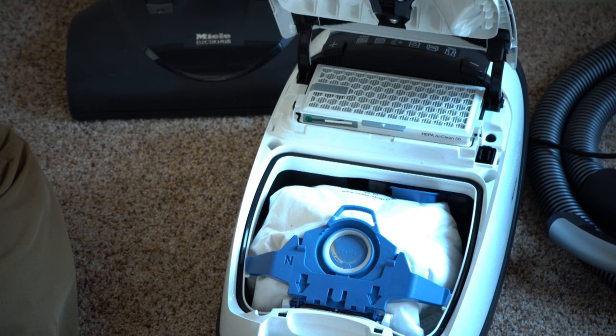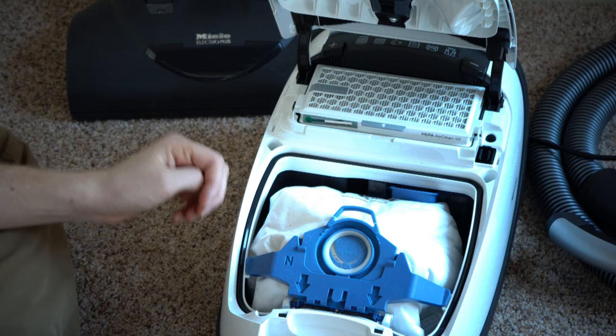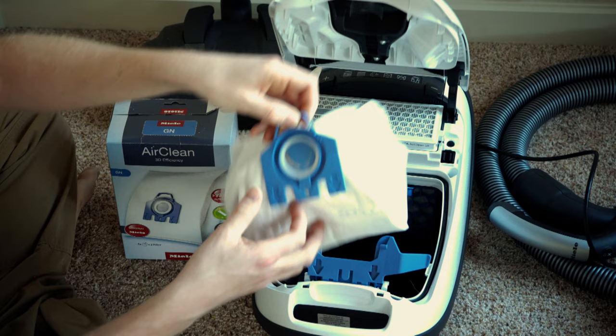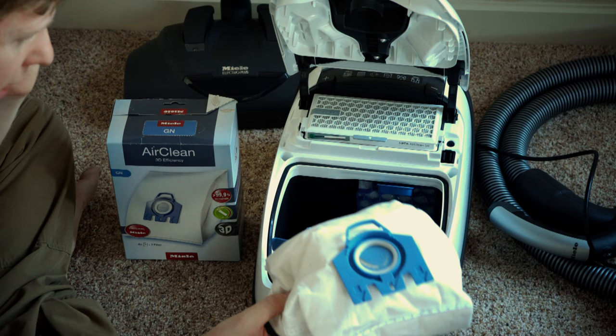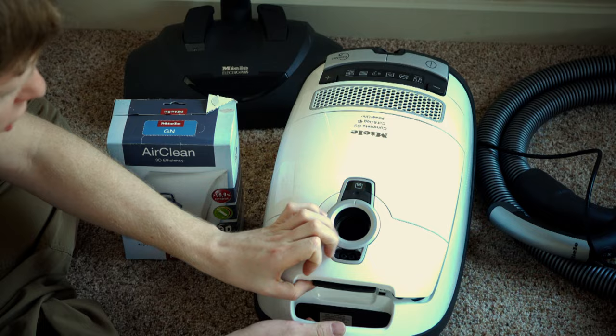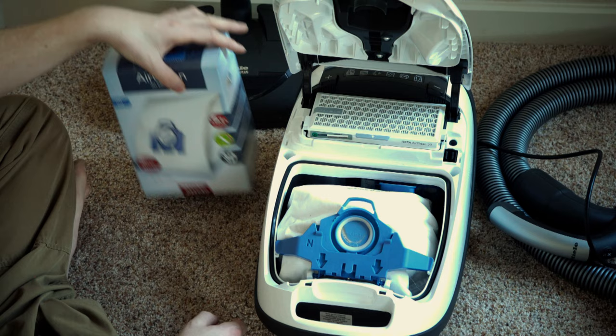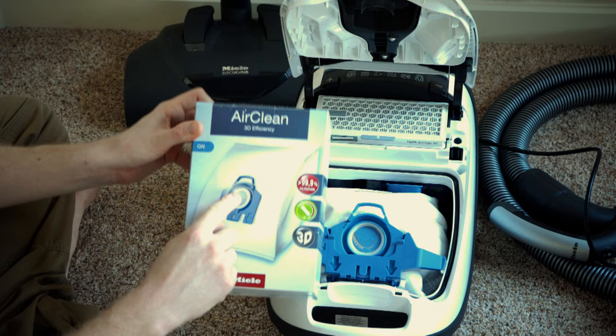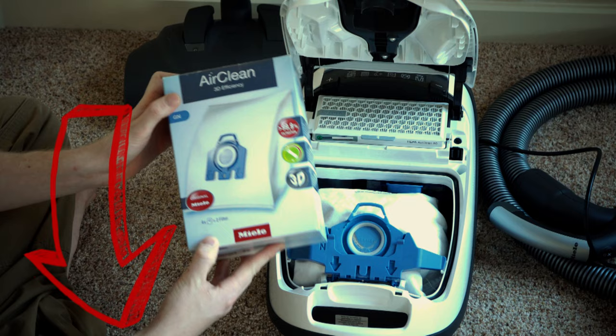This latch opens up to reveal your bag and your pre-motor filter. One thing you might not notice is that opening the door pulls the bag halfway out for you to make it easier to remove. You must always click the bag back in before closing the door; otherwise the bag won't line up with the collar and could bend it, causing dirt to go where you don't want. They label it with an 'N' along with a color to indicate which bags to buy — this takes GN bags, the largest bag available from Miele.